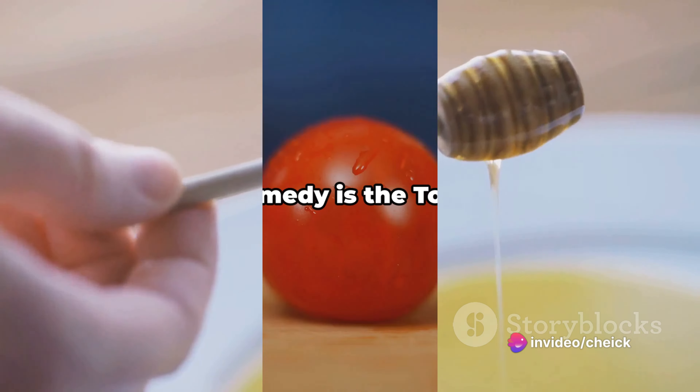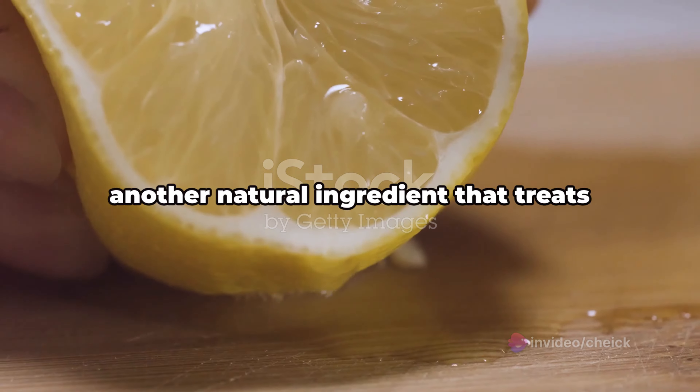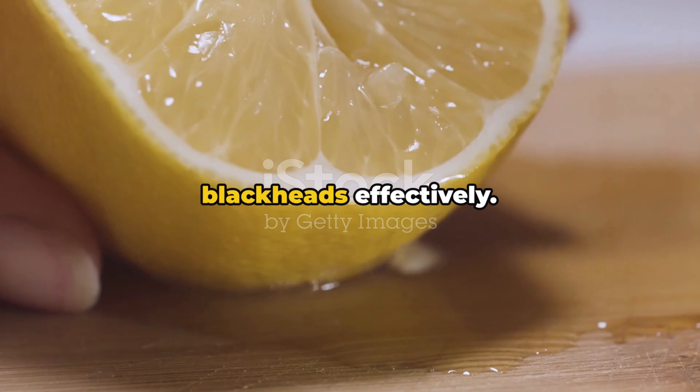This simple remedy can work wonders on your skin, leaving it clear and blackhead-free — a perfect start to your day.